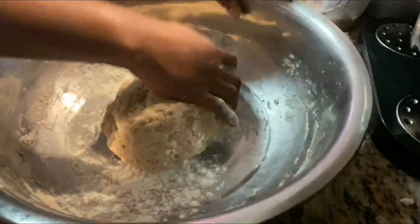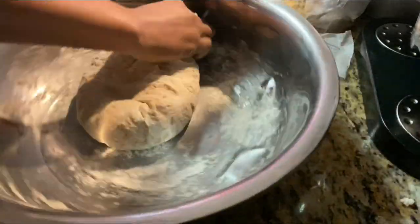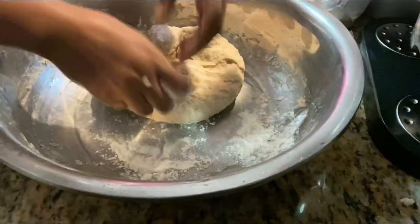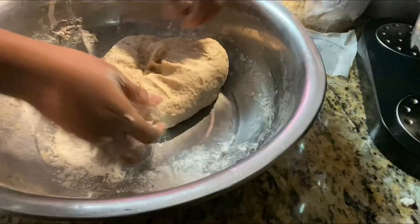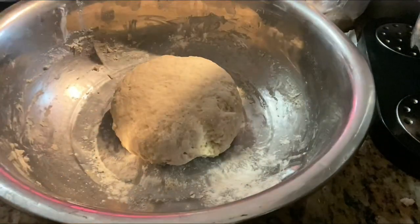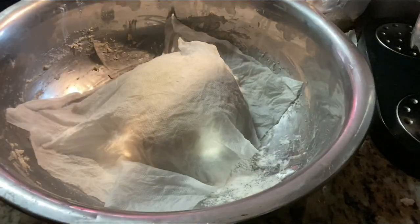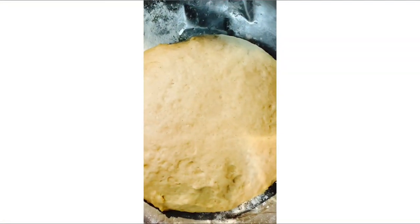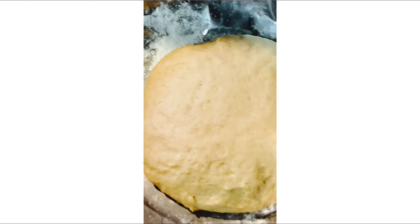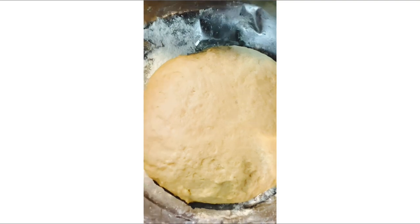So we can rest the flour and let the yeast yield. I'm just gonna give it a few more kneads, then I'm gonna rest the flour. I put a little bit of flour on the surface because it was a little sticky, and now I feel like it has the right consistency — it's nice and soft and it's not sticking.